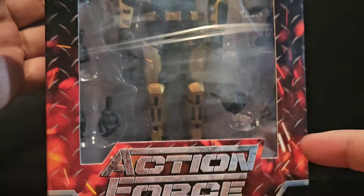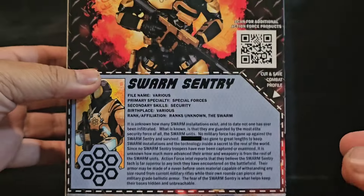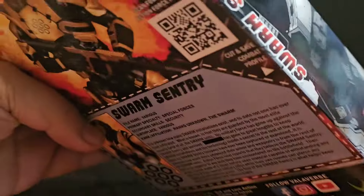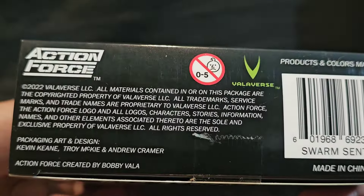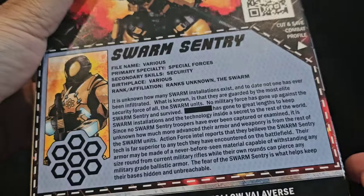Here's what he looks like on the package. I'm opening this one first because the hands are already kind of out, so mintiness — not quite there. Here's the back of the command card, the top, and the really cool box art on the side. Swarm Sentry.